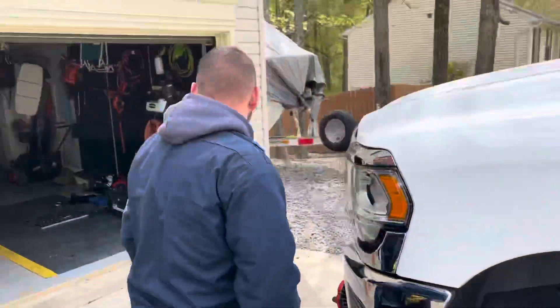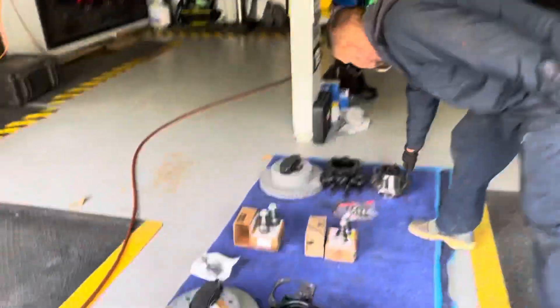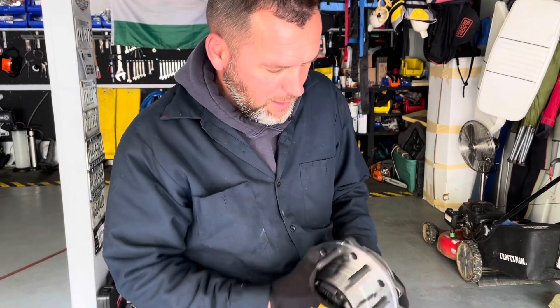It looks beautiful, let me show it to you. It looks very gorgeous, very well made. Right here, you can lock it, you can unlock it.